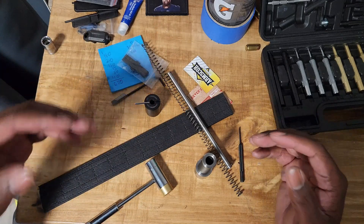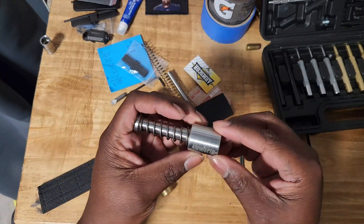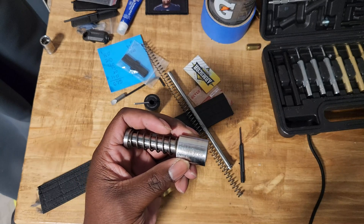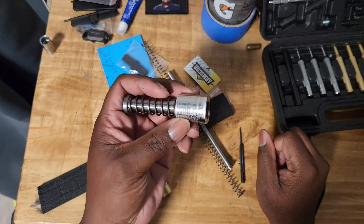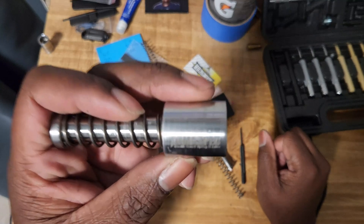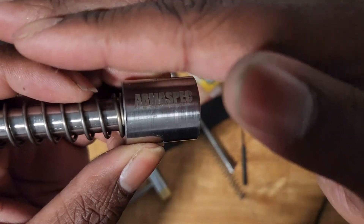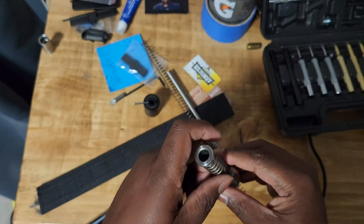I don't have a Gen 3, just a Gen 4, and I'm due to change out the buffer weight for a lighter buffer because I'm having a couple of issues with the last-round bolt hold open not locking out. It doesn't lock out with the H buffer — this is the H spring — so I've got to change it out.